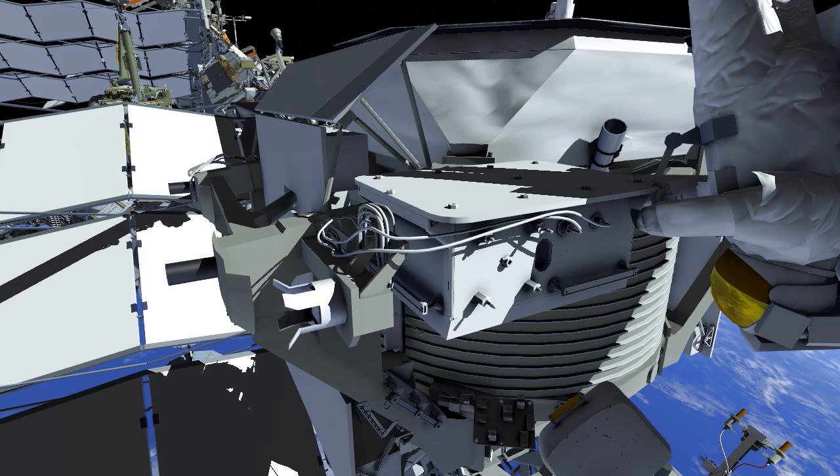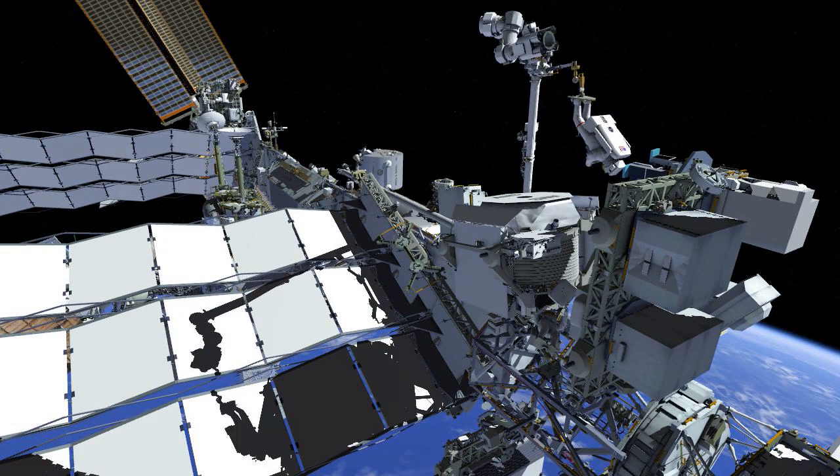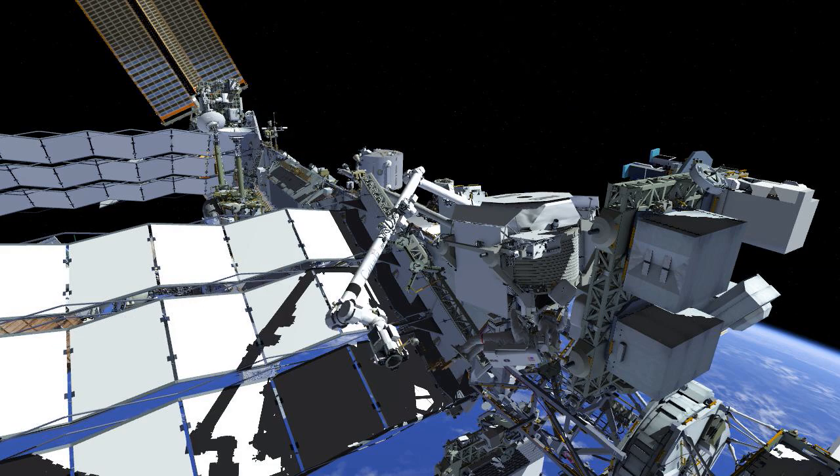Once the system has been powered on, it will be prepared for the fluid connections, which Luca will do from a different work site on AMS. The SSRMS will carry him from the zenith side to the aft side, and he slides in to get ready for those fluid connections.